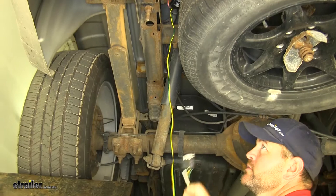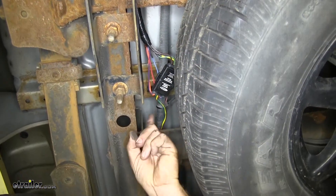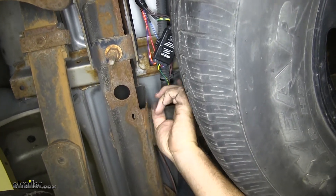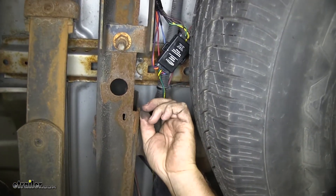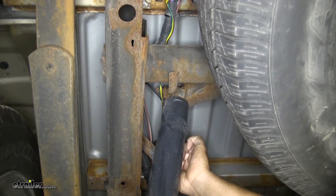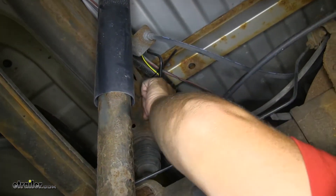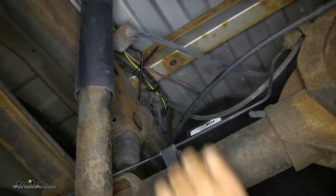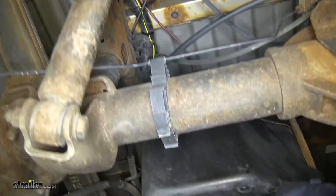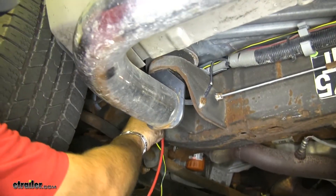Next I'm going to run my four-pole flat to the front of the vehicle. From the diode box, I bundled this section and zip tied it, then followed that all the way up to the front of the vehicle. Right above the frame here you can see I zip tied to it, went over the top of our fuel tank. I just followed the existing wiring along the top side of the frame, above this bracket, all the way up to the front where it starts to go up.